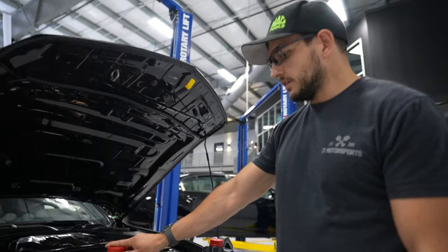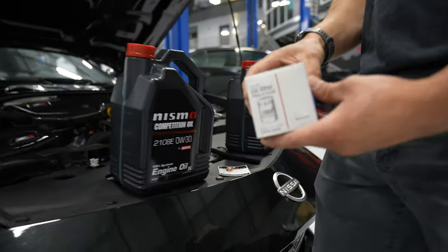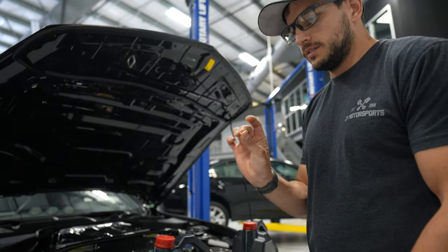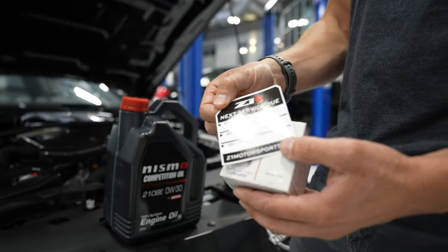Today we're going to use the Nissan Competition oil. We're going to do a 0W-30 for this car. We also have a Nissan oil filter and a crush washer for the drain plug. And for all our oil change kits we have a drain plug and an oil change sticker.